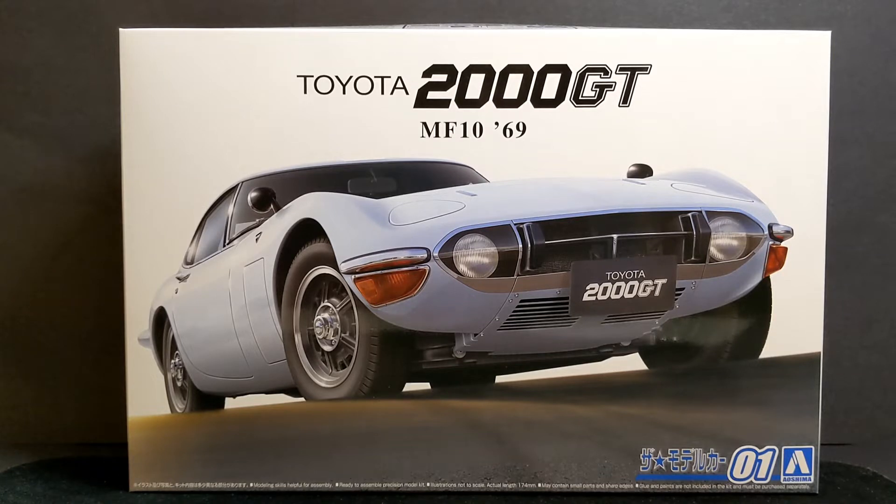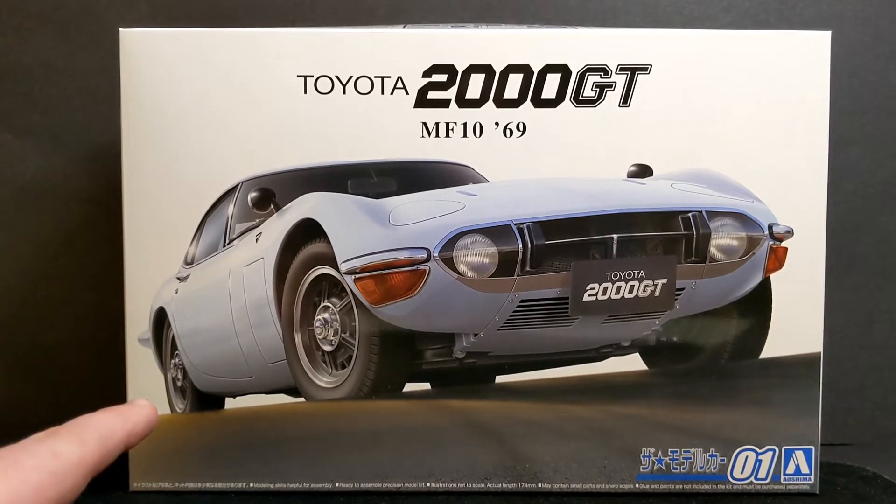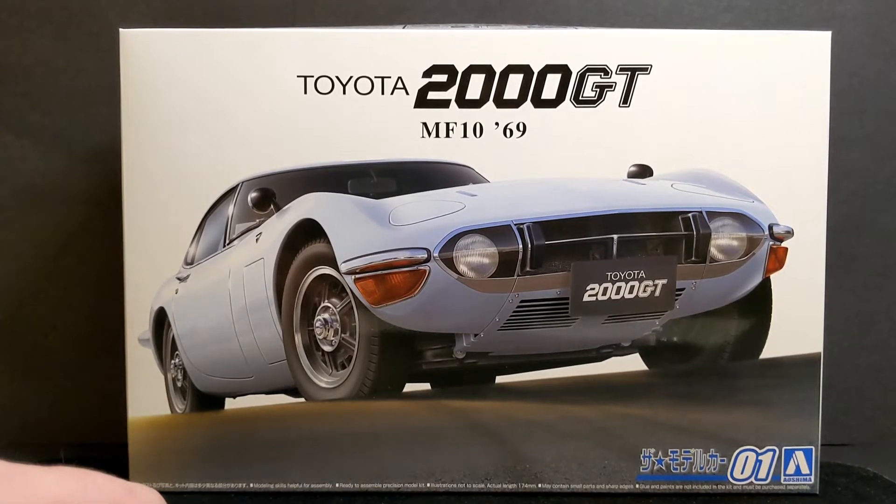Hopefully I'll have a new area set up where I can build and record some actual build footage and put up some build videos for you guys. This kit is a brand new tooling by Aoshima, just released this year. I haven't seen it for sale anywhere yet, so I don't know if it's only been released in Japan at the moment. I was really lucky to win this kit.